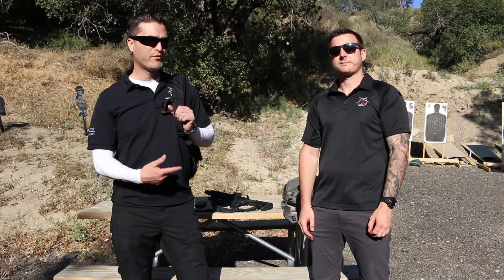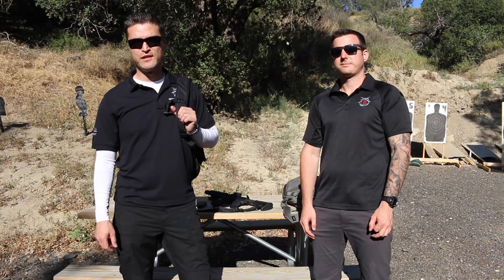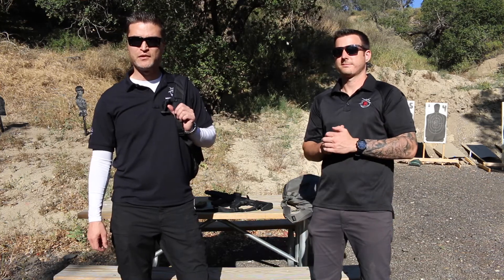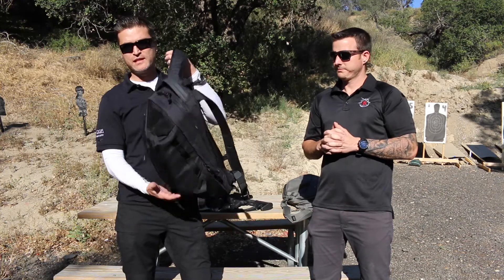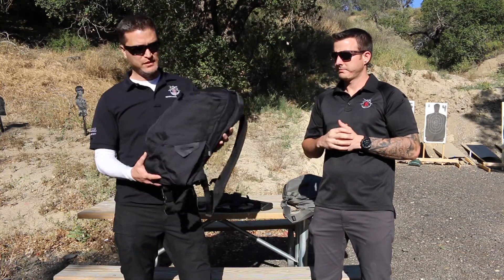Hi everybody, this is Chris and Brendan. We're here at the Covered 6 Test Range and today we're going to be talking about the Condor Failsafe Pack. This pack is new for 2016 and it's been out for a couple months now.